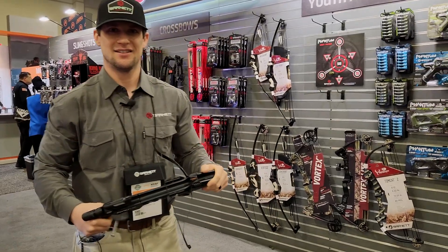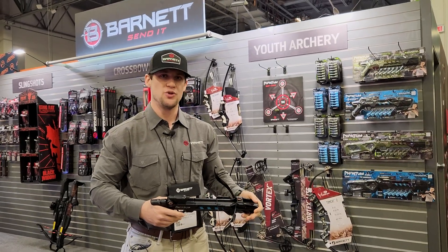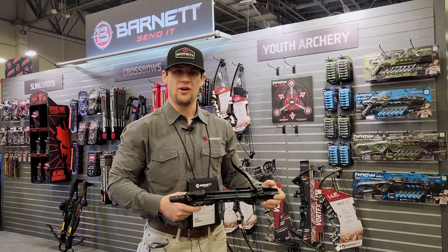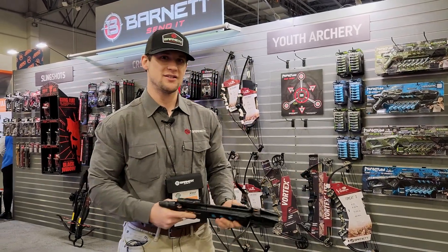Absolutely. When can we expect to see that? These will be available on our website in May and they'll probably be in stores around June timeframe. They should be at most big box stores and at your local dealer as well. Perfect for summertime fun — kids, adults, fun for the office, all around.